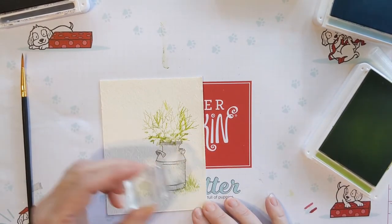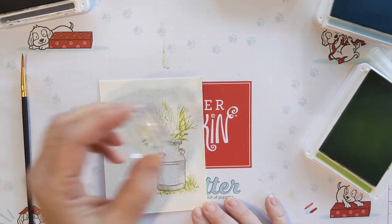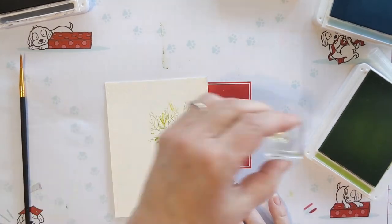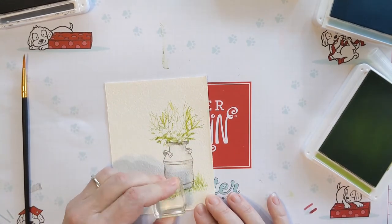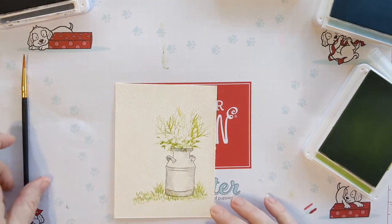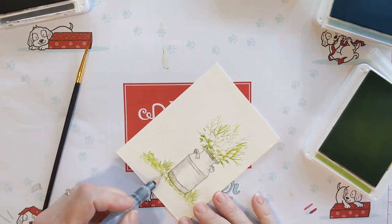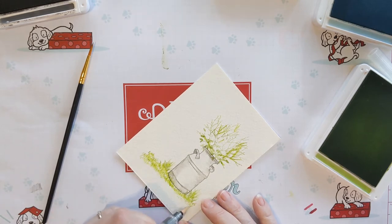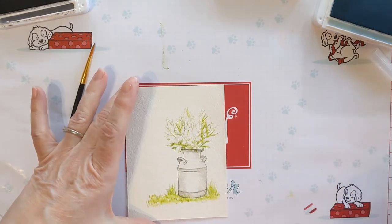I really like this technique — I saw it somewhere and I was like, I wish we had stamps we could do that with, and now here they are, so I'm excited! You're just going to want just a little bit of watercolor to give it that green hue — you don't want to put too much because you want the individual leaves or blades of grass to still show.